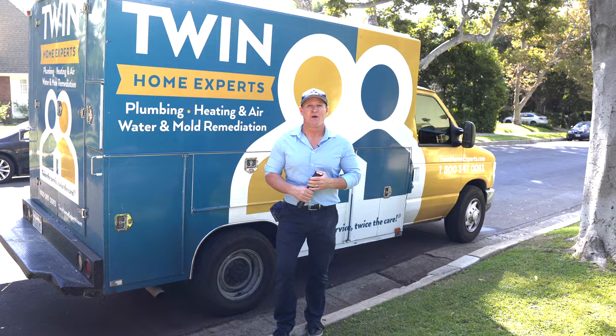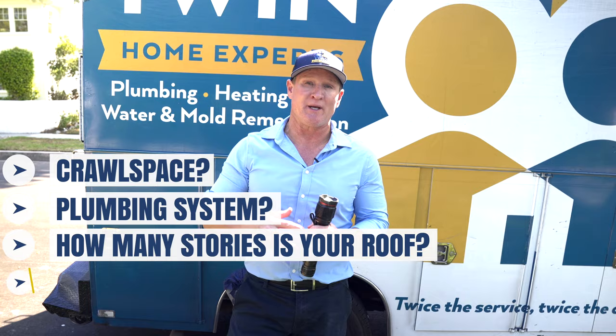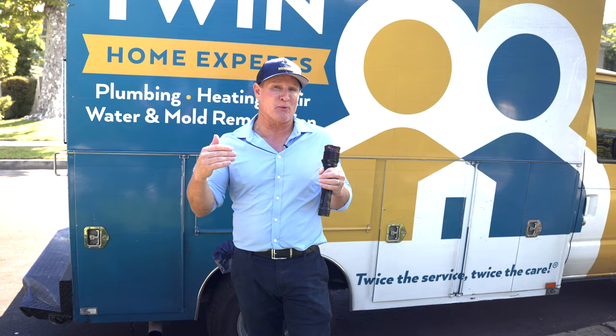A lot of people ask what sewer odor detection costs — and that's a great question. It really depends on the type of crawl space, the type of plumbing system, the roof, whether it's two-story or three-story, a condo or townhouse, a two-bath or seven-bath house. All of that dictates the price. We've done them as low as $550 and as high as $5,800. If it's ABS piping, people also ask whether that includes the repairs — well, it can, depending on where the breach is and what type of repair is needed.